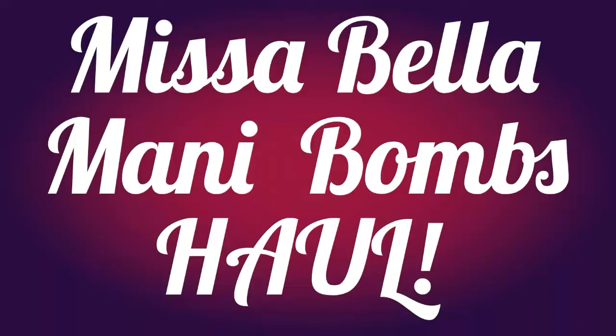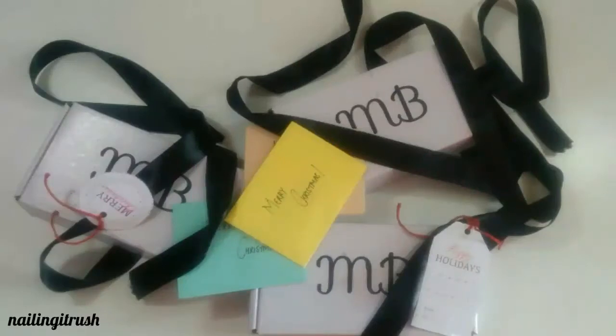Hey guys, welcome back to my channel. Today I have a small haul video for you all — it's from Misabella. I bought a bunch of their mani bombs and I would love to share them with you.